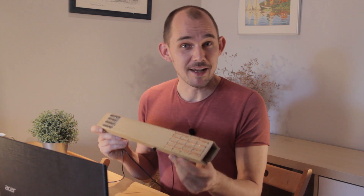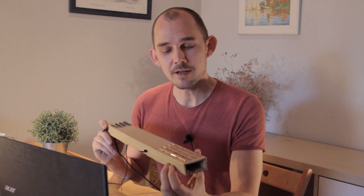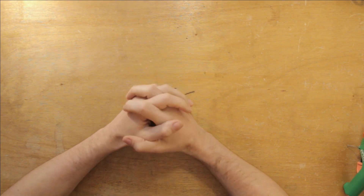This is the MIDI bass guitar that we fabricate in my Continuum Lab workshops, which I'm currently offering to schools and institutions. This might be the most challenging of the four basic instruments that we make in the workshop, but possibly also one of the most interesting to build and play with. In this video I'm going to show you the whole process of how I made it, start to finish, silly mistakes included.